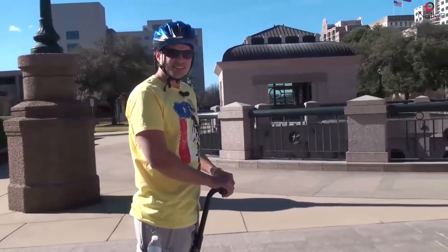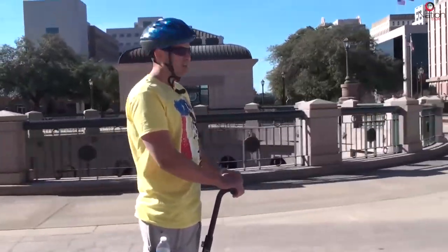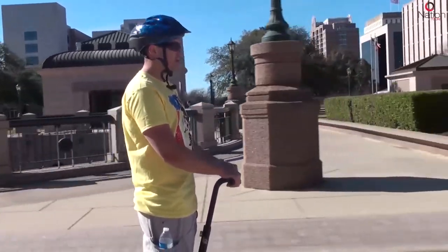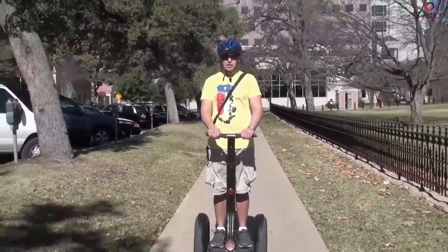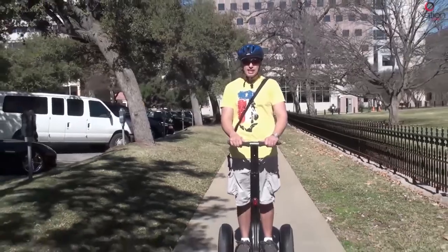Welcome to downtown Austin, Texas. My name is Chris Clary. I work with Nation Tours. We're going to be demonstrating how a Segway PT operates and also a little bit of safety information that you can use whenever you're taking a tour in one of our cities throughout the United States.